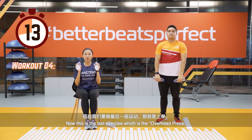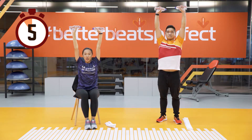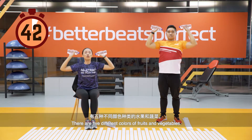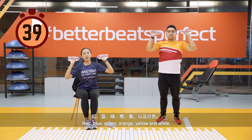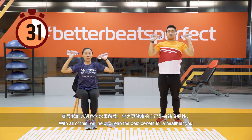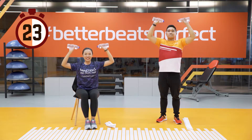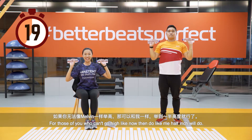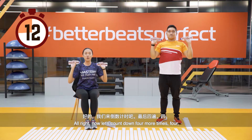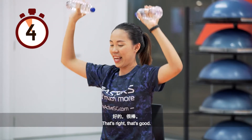This is the last exercise — overhead press. Keep your elbows up high and let's start. Fruits and vegetables are an important source of vitamins and minerals that we require every day. There are five different colours: red, blue, green, orange, yellow, and white. Eating all of these will help you reap the best benefit for a healthier you. For those who can't go as high, half range will do. Count down four more — four, three, two, one.